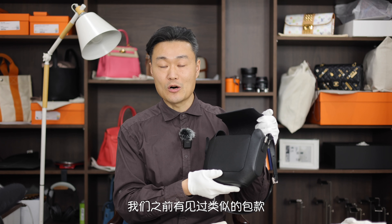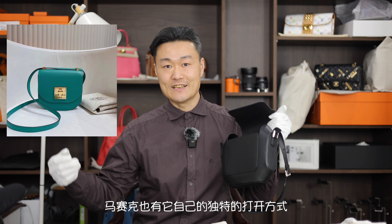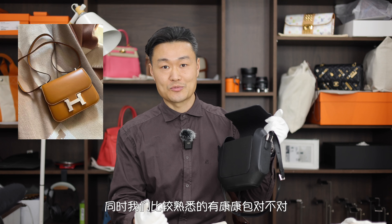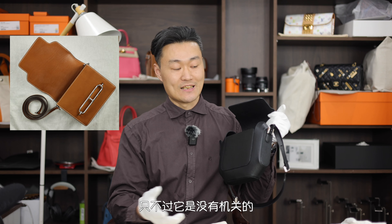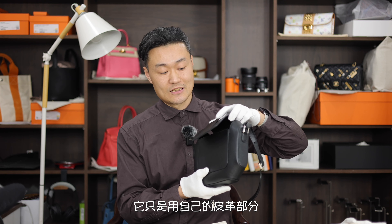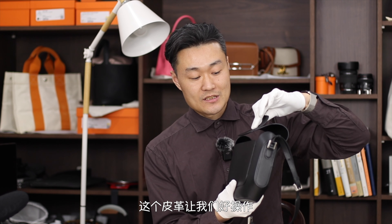同时呢在这里要说一下它的打开的方式。我们之前有见过类似的包款，比如说2002有它自己的打开方式，有马赛克，马赛克也有它自己独特的打开方式，同时我们比较熟悉的有康康包。忽利猪鼻子包也会有它自己的打开方式，只不过它是没有机关的。这个就更简单了，它甚至连一块金属都不需要，只是用自己的皮革部分，大家看到在盖子上会有一个皮革，这个皮革让我们好操作它的打开和关闭。那这样的包款是不太能够锁臂的，这个要大家知道。